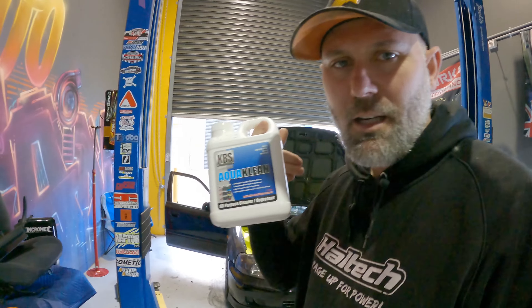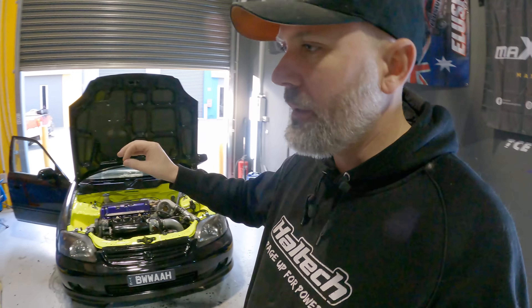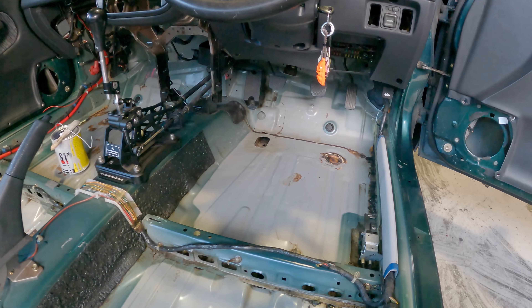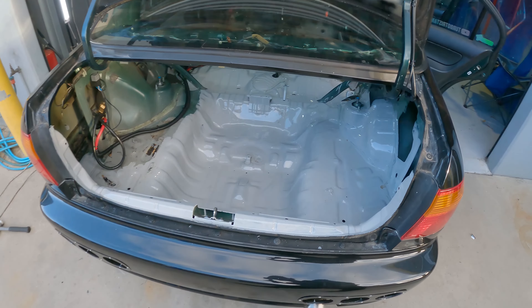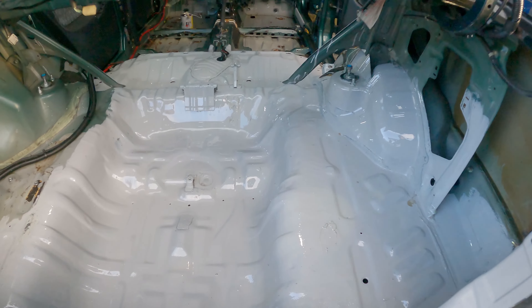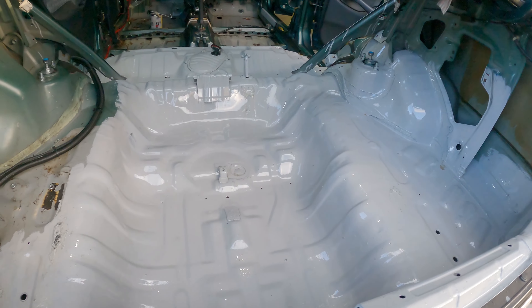I've mixed up some AquaClean in a bucket at about a 70-30 mix — a bit stronger because the interior of my car wasn't 100% clean; there was still a little bit of that tarry stuff on there. Let's take a look at the before and then I'll show you the after. So here we have the before — and if you want to see what it looks like after, check this out. It is super duper glossy and that'll be pretty close to dry soon. I've just painted around bits and pieces and gone and had some lunch.